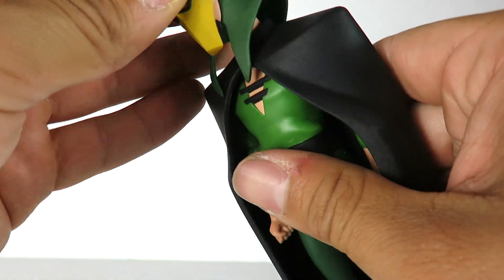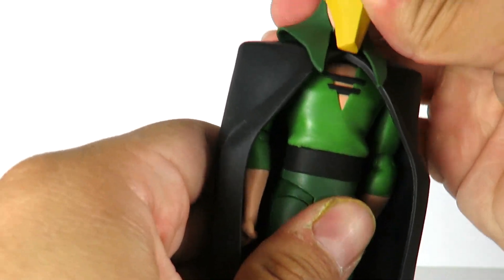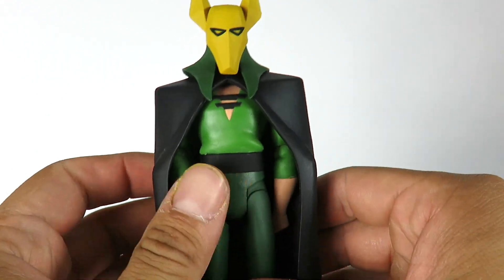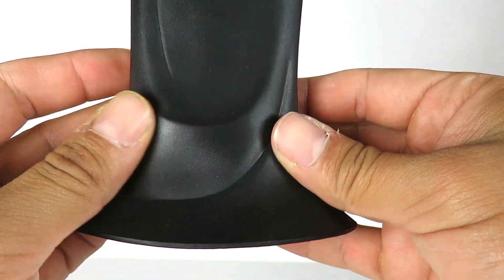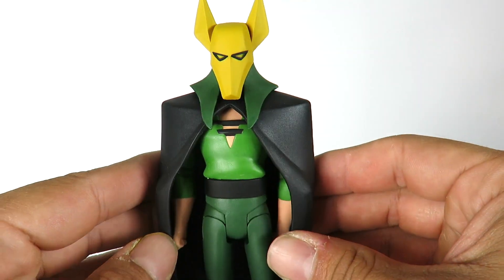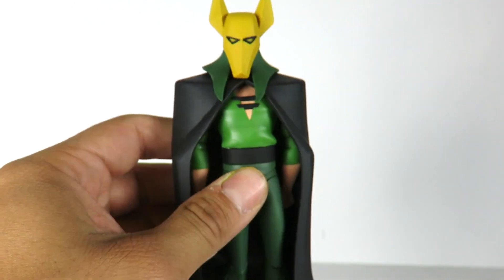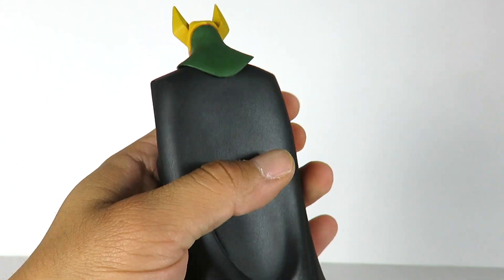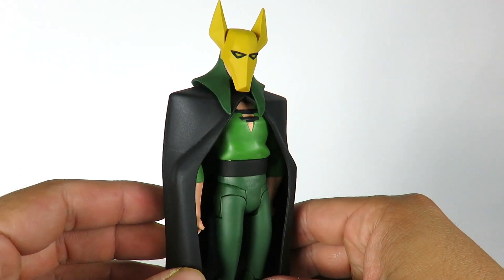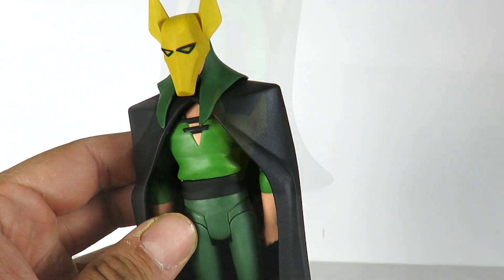Let's put the Mask of Anubis on him first. Oh yeah, this looks cool — this looks really, really cool. I have him displayed right here with the Mask of Anubis and that looks great. I really, really like how this looks. This is awesome, this looks really nice. So you can either display him like this or with the normal head sculpt that comes with the figure.